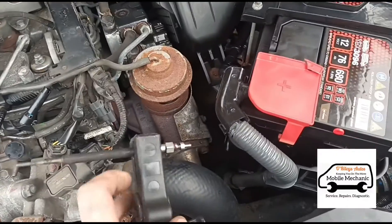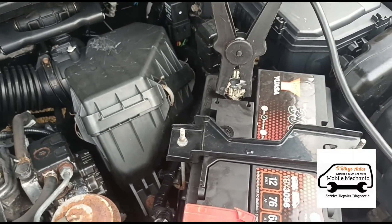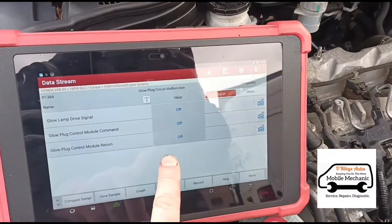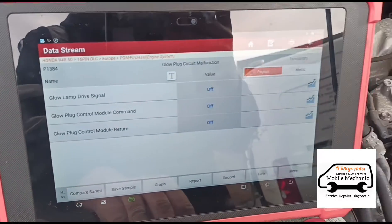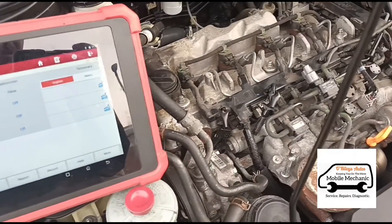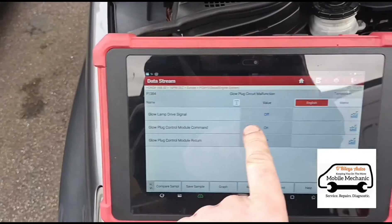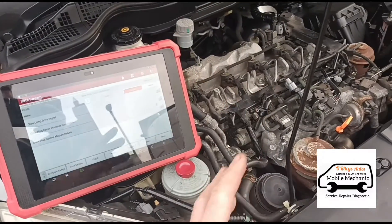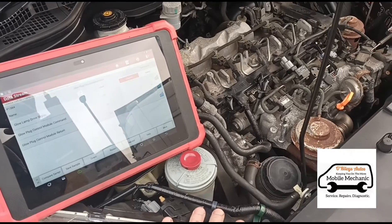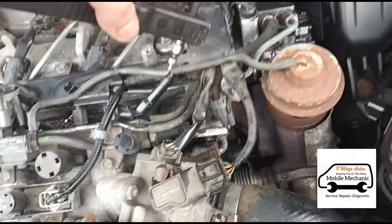I've got an old glow plug here with the negative terminal clamped to the body of the battery. Here's a myth that a lot of people believe — that glow plugs are only needed for a couple of seconds when starting the vehicle. The data shows the glow plug command is on all the time you're driving. Glow plugs help with combustion and engine efficiency, not just cold starting. If we supply power to this old plug, you'll see it light up.